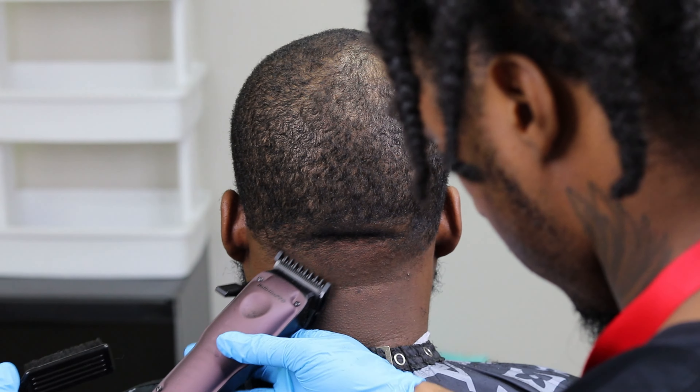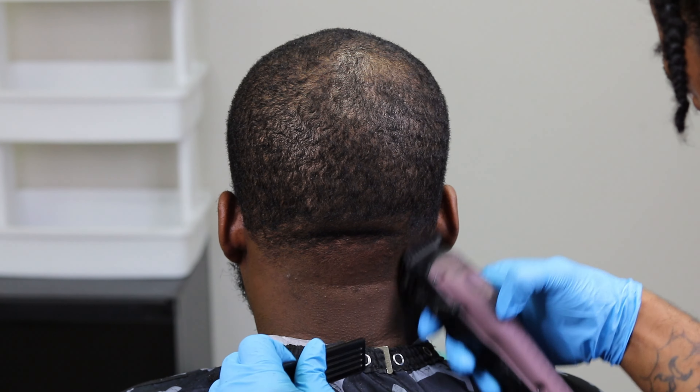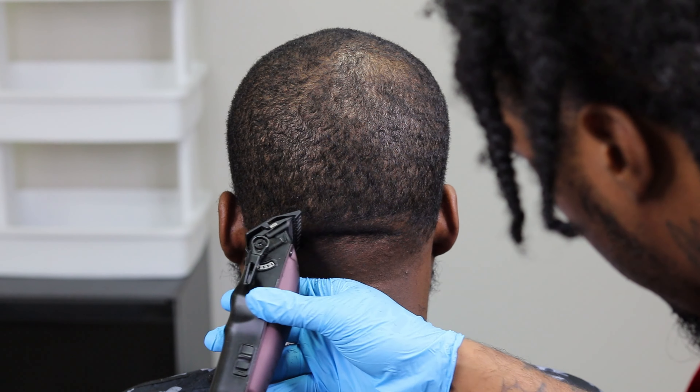Majority of the newer clippers might say a zero guard, but it's all the same thing. As you can see, that back neck table looks good.